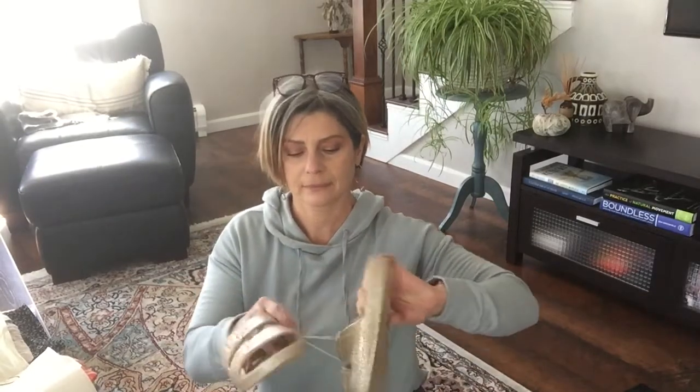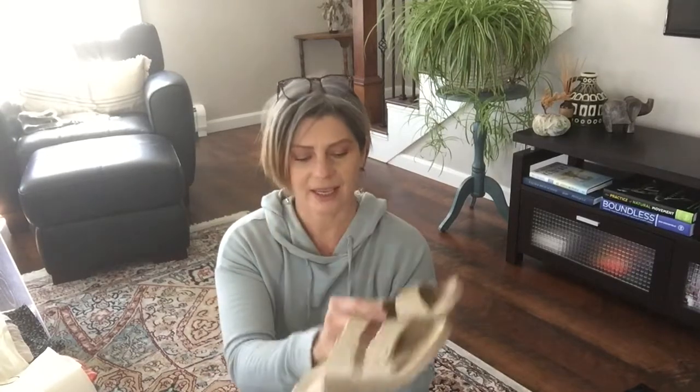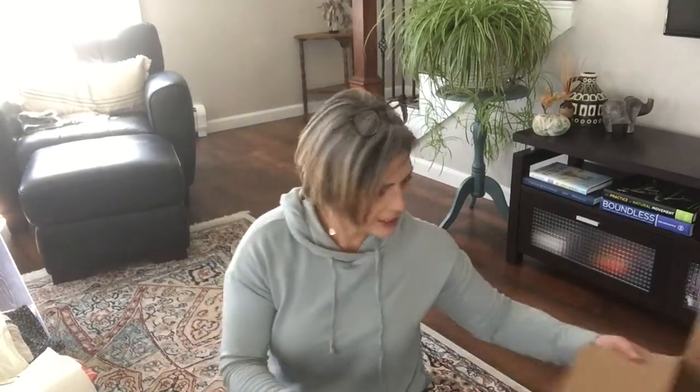And then the shoes - oh, they're sparkly! Look at this - these are like Birkenstock-style sandals. These are $50, this is Celeste Sands. How fun, they're sparkly!